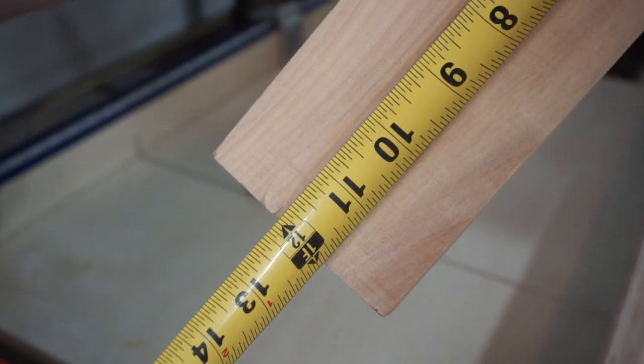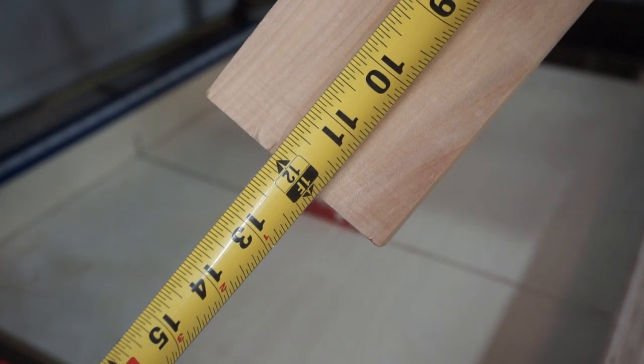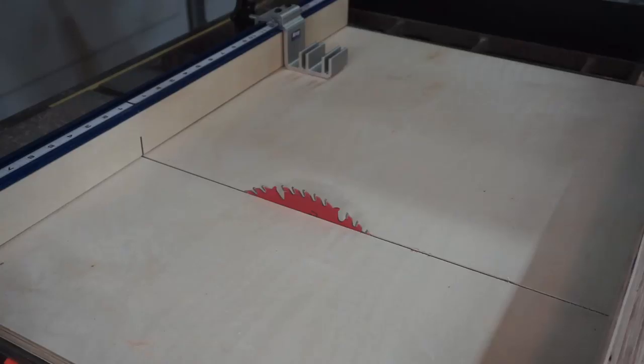The cut is dead-on and still square as well. The only real lesson learned from this project was the importance of using good quality plywood — you saw that instance where the round-over bit took out a chunk of the plywood from where it hit a void. On the next round of sleds or jigs that I make, I'll use a better quality plywood or MDF.